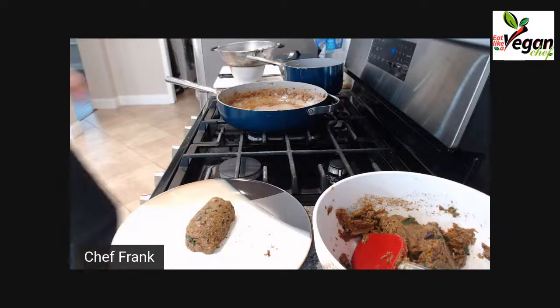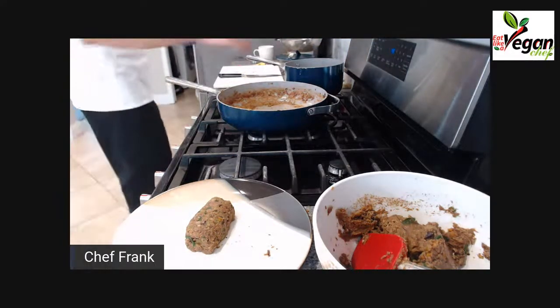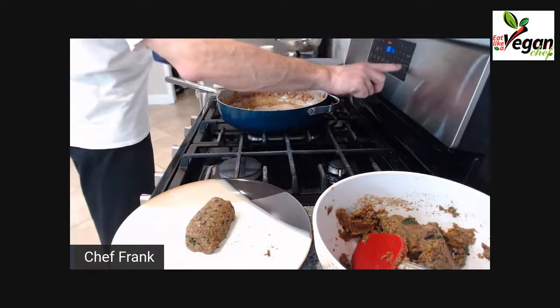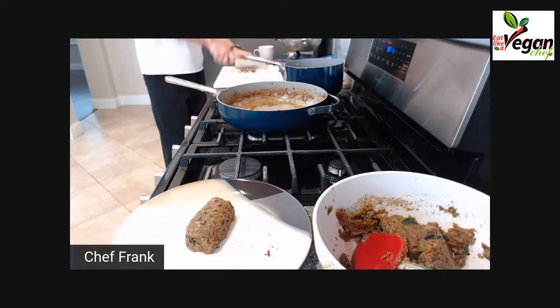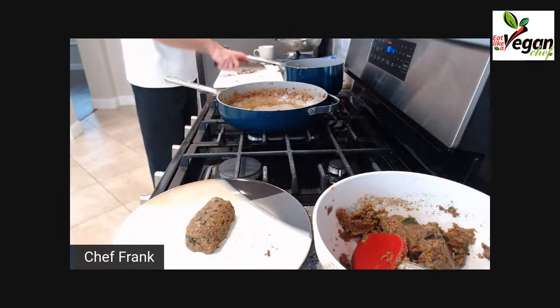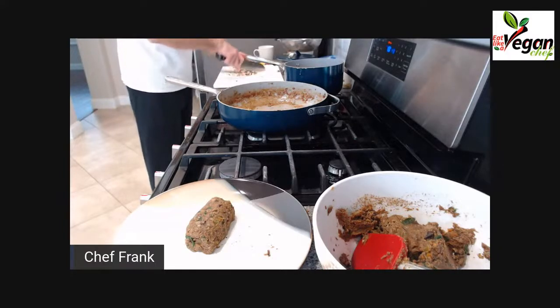The recipe calls for a nut crust, though you don't have to put one on. I didn't chop my nuts before the show so I have to do this now — you caught me off guard. You can use any type of nuts: I have almonds here, but you can use walnuts, mixed nuts, peanuts, or whatever you desire. You can also just leave the nuts out — it's really up to you.